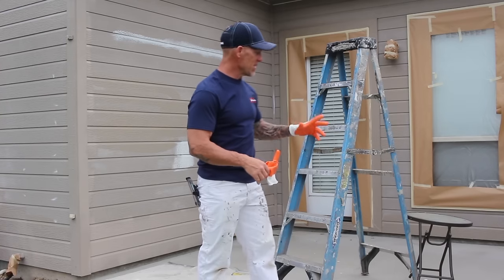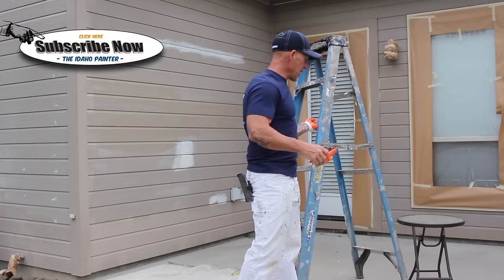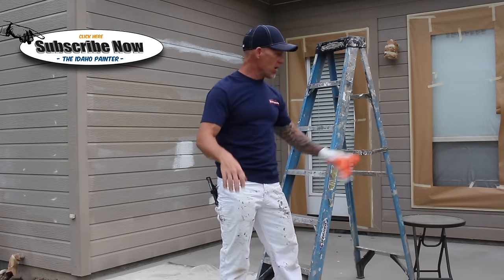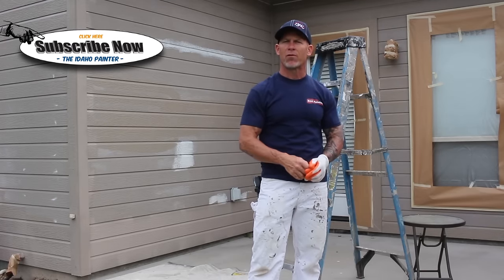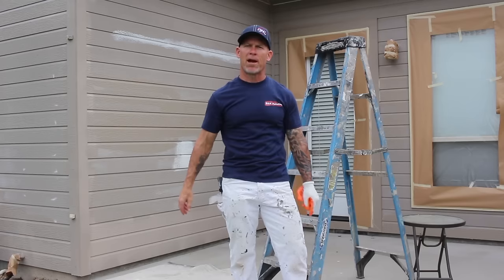That does bring up another issue: overspray. When you've got patio furniture and stuff like that, you definitely want to move it about 15 yards from the house to avoid getting any overspray on it. Or if it's not movable, just cover it with 9 by 400 plastic. Nine by 400 plastic is cheap and easy to cover patio furniture with.